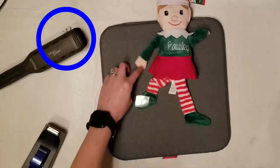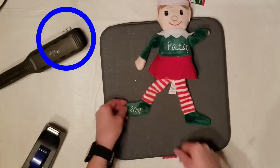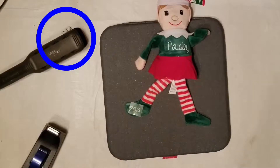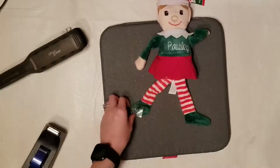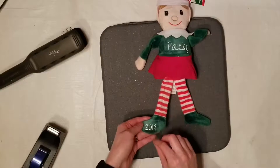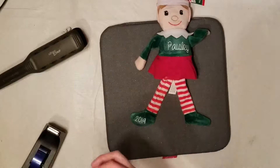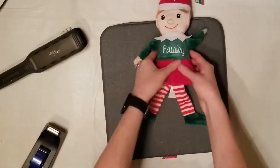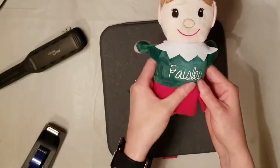I do want to caution you on something. If you look at that circle on my hair straightener, that is actually one of the plastic tags that holds the doll on to the rack at the store, and I accidentally melted that onto my hair straightener — which I didn't even notice until after I was done filming this video. So you might want to cut the tags off on the elf's head as you do this to avoid that. Luckily it didn't damage my iron or get on my project.